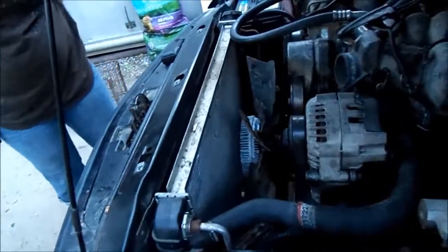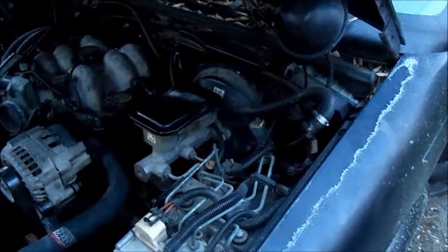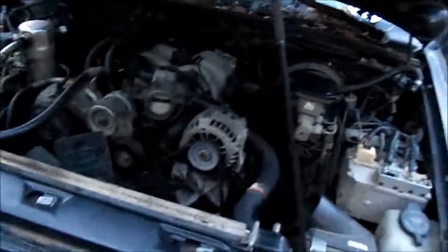Obviously we don't have the air box on and there's a little bit of routing still to finish. We don't have the manifolds hitting the collectors just yet because I don't want to get too far and find out something isn't going to work. So without further ado, let's see what we can do — just need to grab that and pull it back, maybe with a bungee strap.